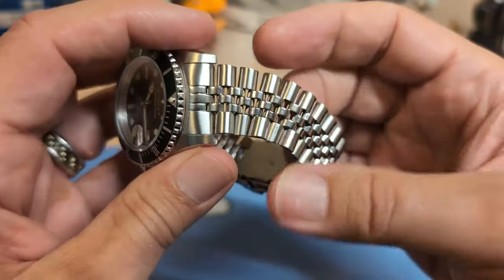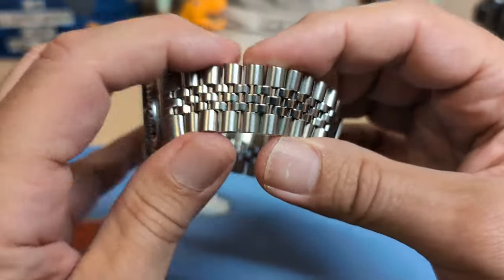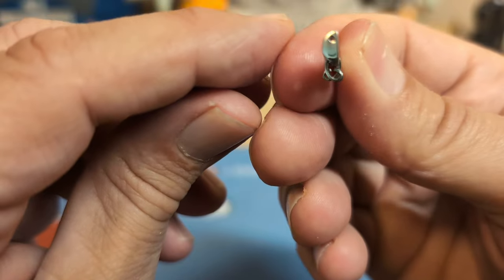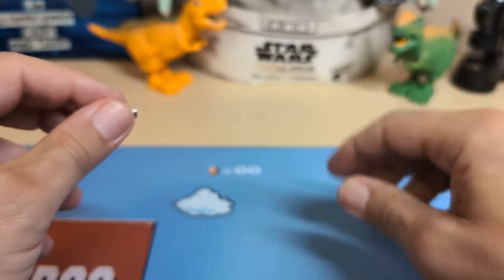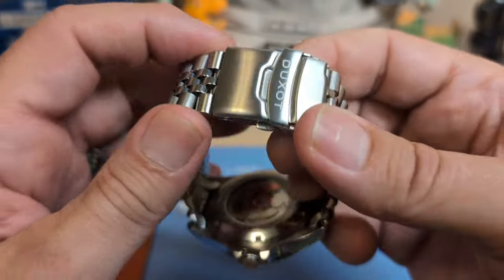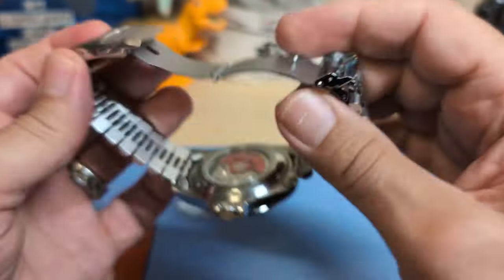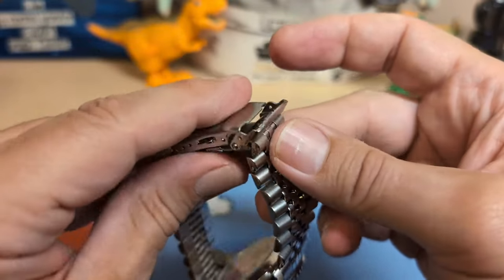The bracelet is a J-style five-link with hollow inverted end links — at least they're inverted. There's a lot of flex in it, and here's why: even though the side links are solid, the center links are hollow, which causes all that flex. It uses push pins, not screw pins — I'm fine with that; they're just easier, especially on a J-style bracelet since screw pins are bigger and wouldn't look right. The clasp is a basic press clasp, nothing special, but you do get three holes of micro-adjust, which is plenty for a J-style bracelet.